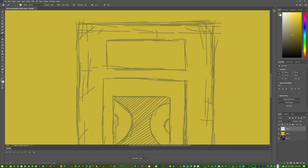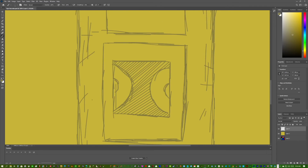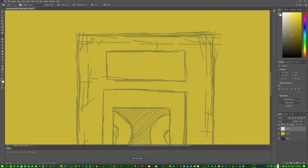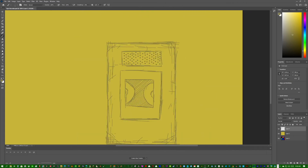Next we can add a speaker — sketch out the area where the speaker goes and then add dots to represent the holes where the speaker sits. There are lots of little details in tape recorders but I'm just going to do the basic thing. Make the brush a bit thicker and add the dots around the speaker area.